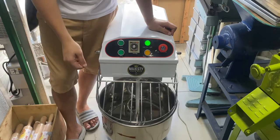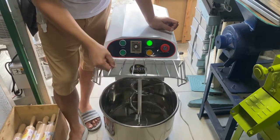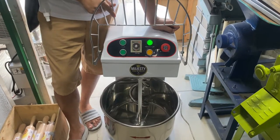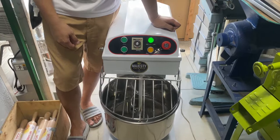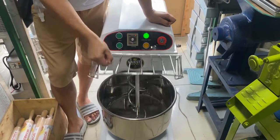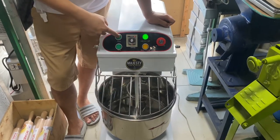And then, kapag umaandar na ho, itong hover nya — once na tinaas ho ito, mag-automatic stop din ho siya. Then, kapag kapalik, start ho kayo ulit. Ayan — low speed. So, pagtaas, maka-stop, pwede kayo mag-pass.